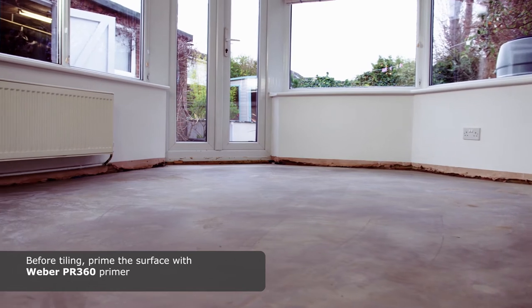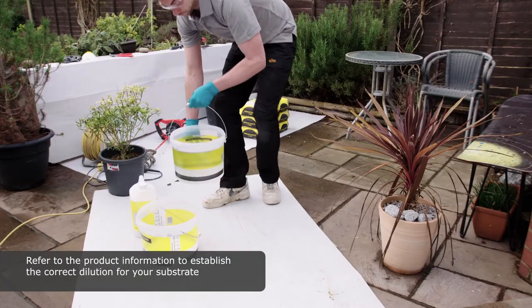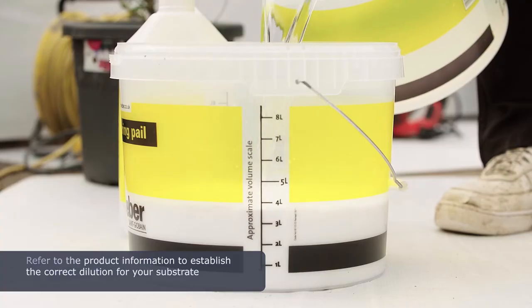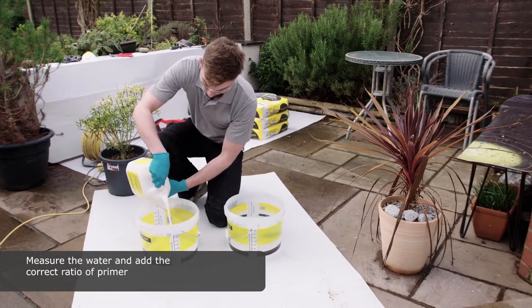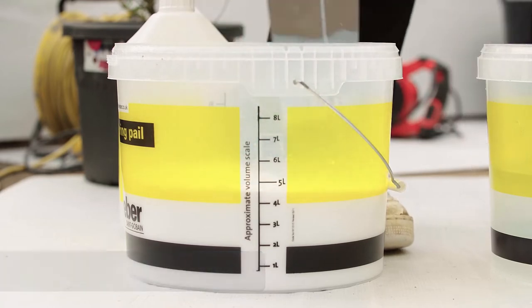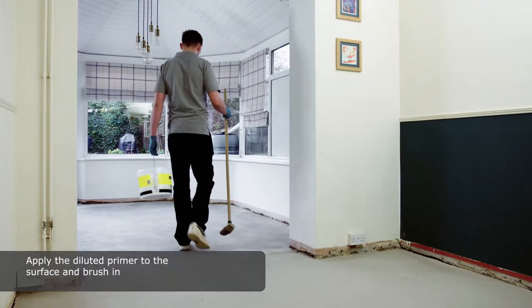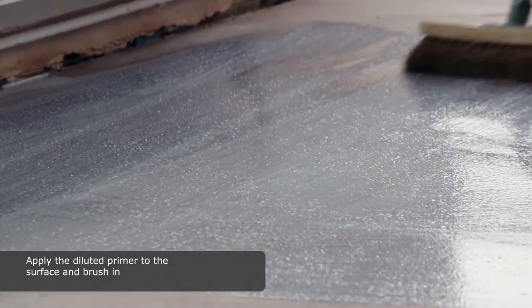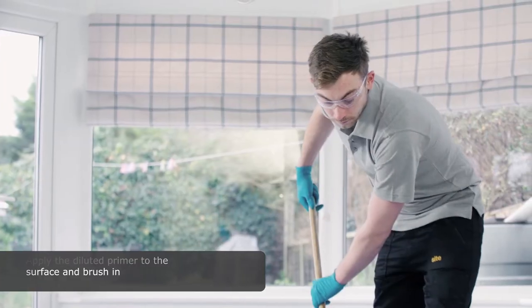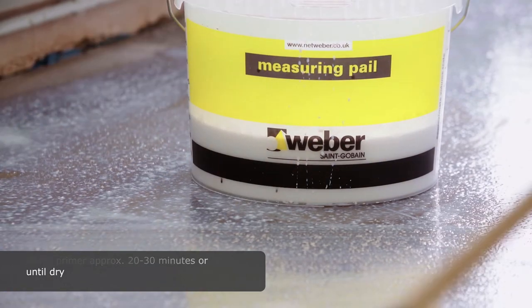Before tiling, prime the surface with Weber PR360 Primer. Refer to the product information to establish the correct dilution for your substrate. Measure the water and add the correct ratio of primer. Apply the diluted primer to the surface and brush in. Leave primer approximately 20 to 30 minutes or until dry.